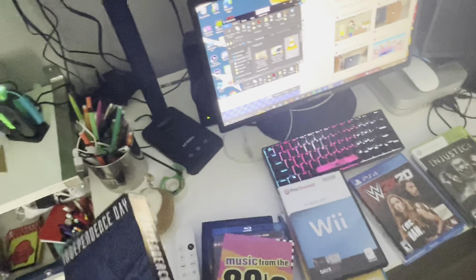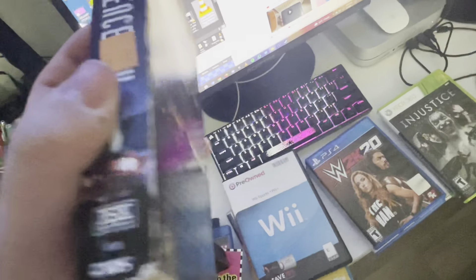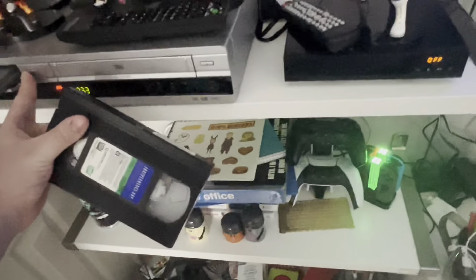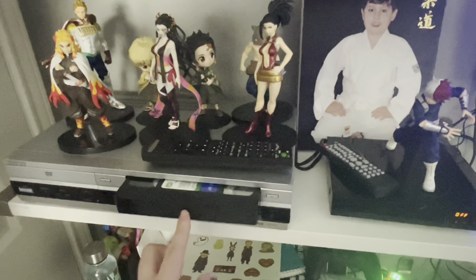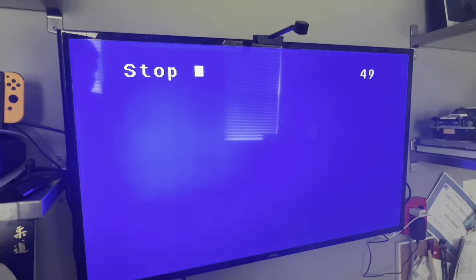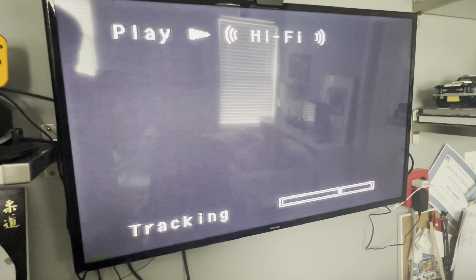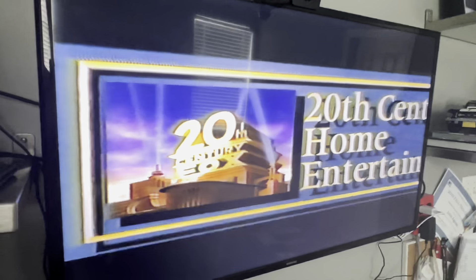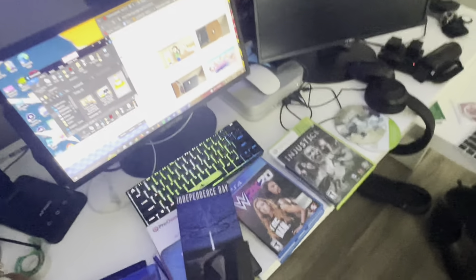Next, let's see if it works when you put VHS on there. We got a VHS of Independence Day — I actually got this last year for like a dollar at Goodwill. You have to switch to video. Looks like it's working — yep, there it goes. That's what happens when you put a DVD and VHS on the Sony VCR slash DVD combo.